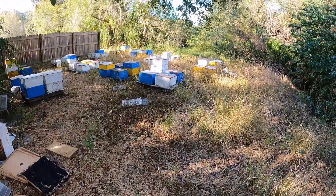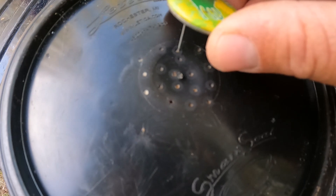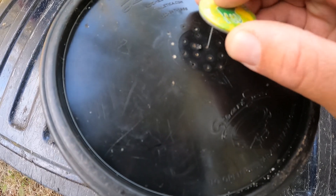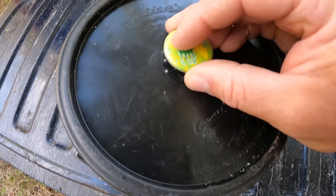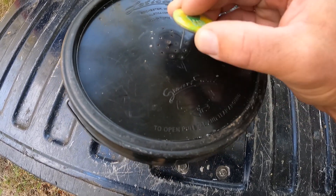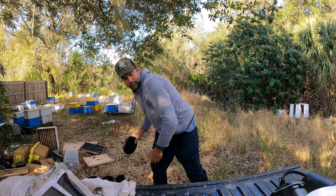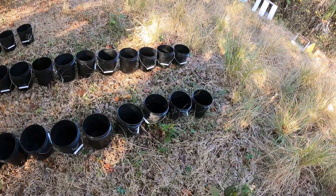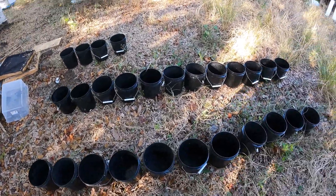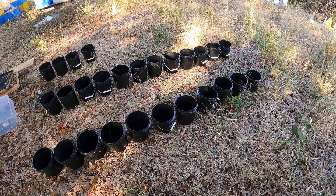One of the things I like to check is these holes — sometimes the bees will fill them up with propolis or wax. So I just have a little poker here, something from my truck, to make sure the syrup will come out easily. Now I have my buckets with the lids off all lined up and I'm going to start taking syrup from the five-gallon buckets and pouring it in to fill these one-gallon buckets.